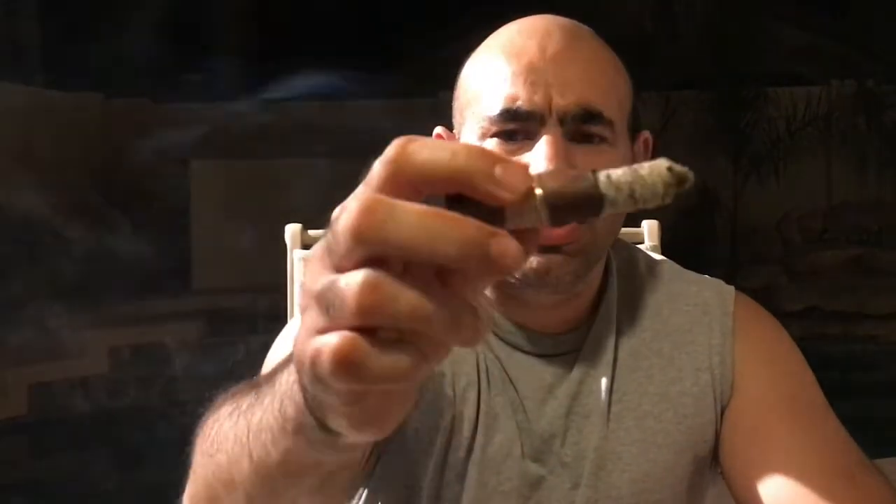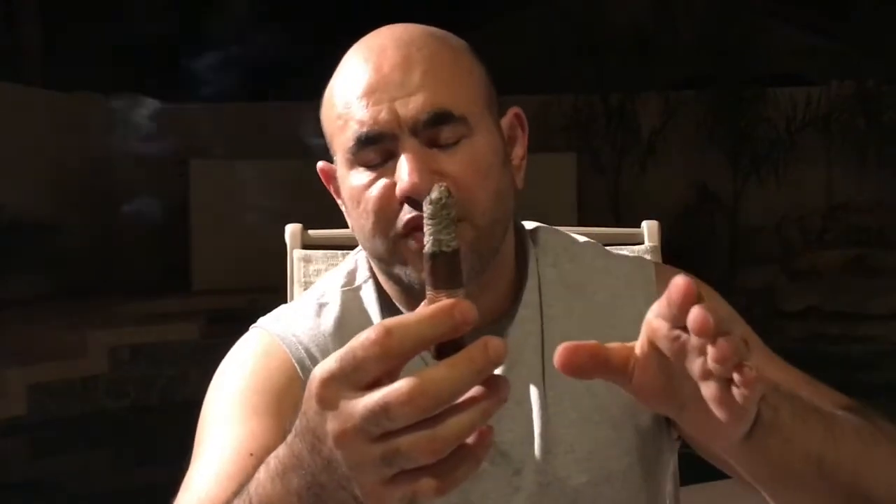Very smooth cigar. We're in the beginning of the last quarter of the cigar. I lost the first ash after the last update — about two inches. Construction is very well. The primary taste is all leather — full leather — and now it's leather going to cinnamon, and the finish is earthy.